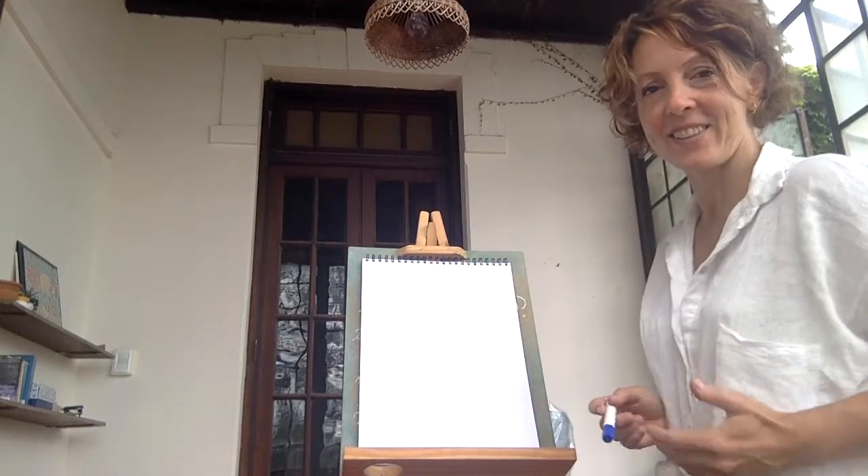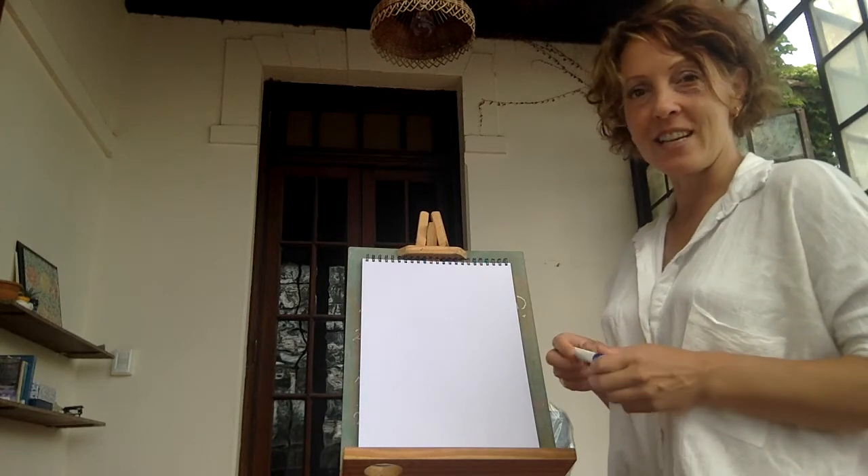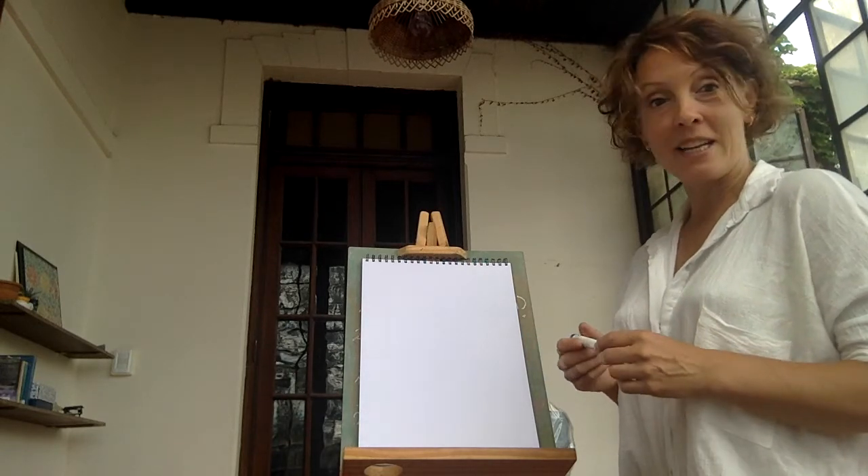Right, here goes. I'm going to try this — an experiment. I'm not very technical, but let's see how this goes. I wanted to talk a little bit about drawing, and the best way to become a good drawer, in my opinion, is to do blind contour.